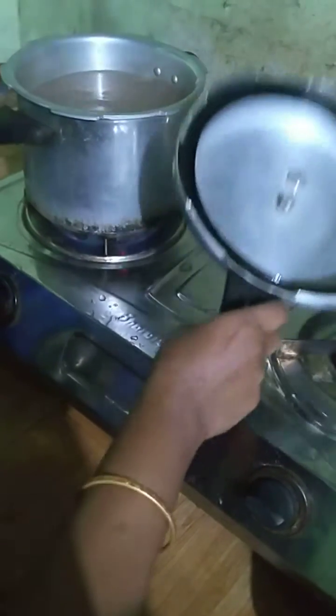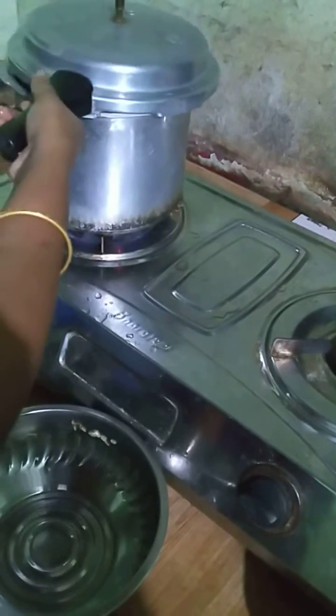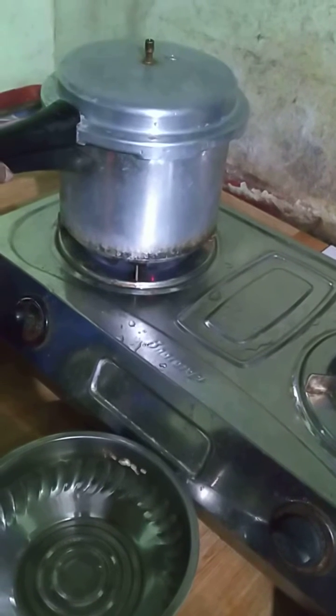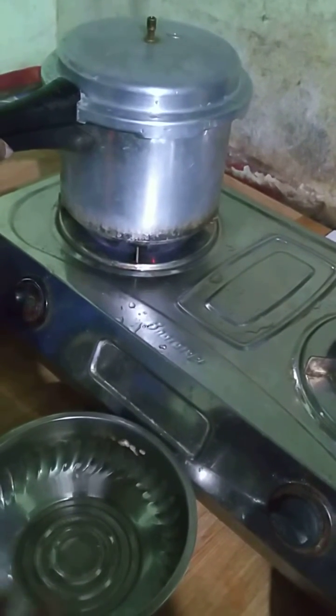I'll have one or two glass plates, 10 or 12 glass plates of the machine. I'll have one glass plate for 10 hours — I'll have to wash it with a few glass plates.